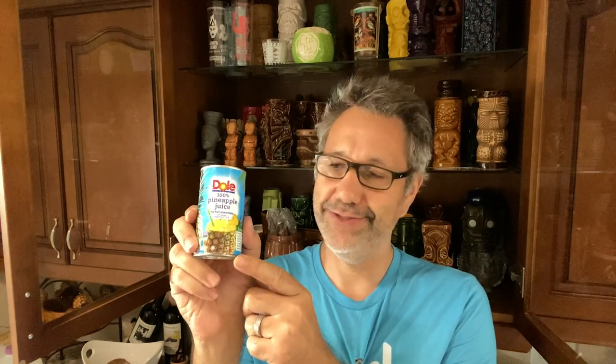Pineapple juice — I'm using this little can of Dole because it's so convenient. A lime. Now a little trick that somebody taught me: if you look at this lime you can see that the texture is actually kind of smooth, it's not bumpy like some limes. Supposedly a lime with a smoother skin actually has more juice than a lime with a bumpy skin, so if you're at the store trying to pick out a lime, get the one with the smooth skin.